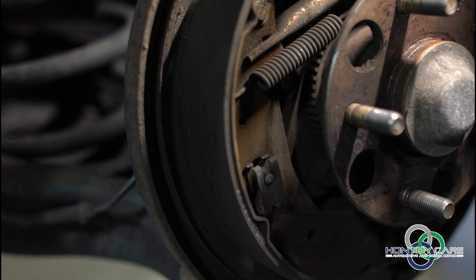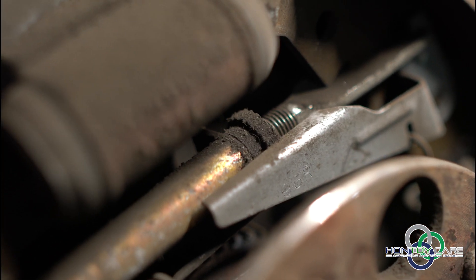Because they've been out of adjustment for a while. And you can tell by the way the debris is built up. See how it's kind of clean underneath that. These haven't been self-adjusting like they should have.